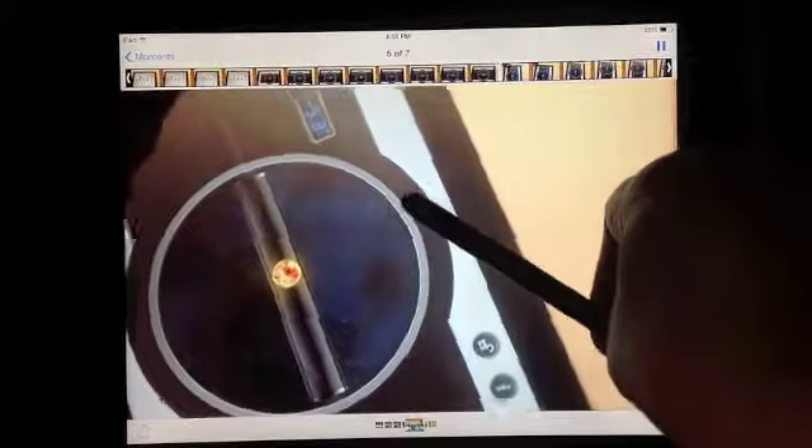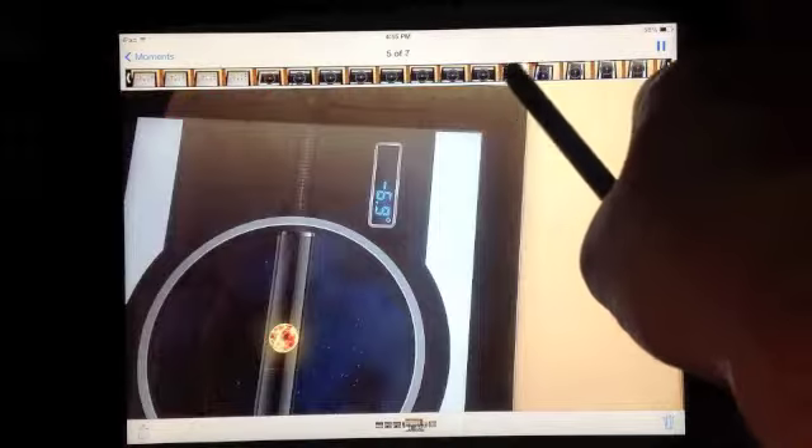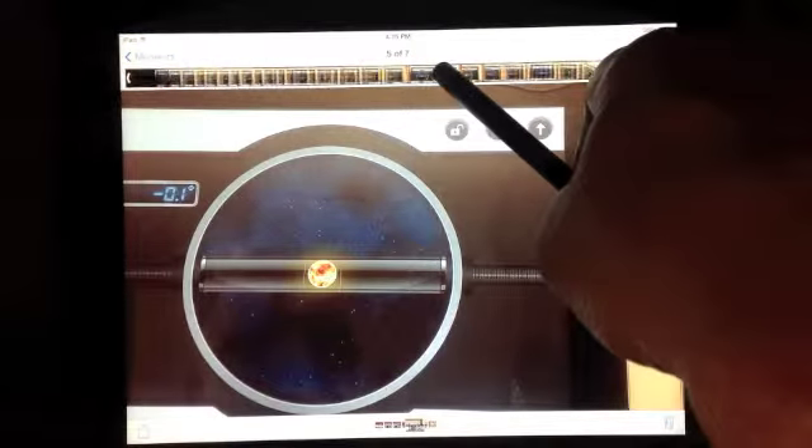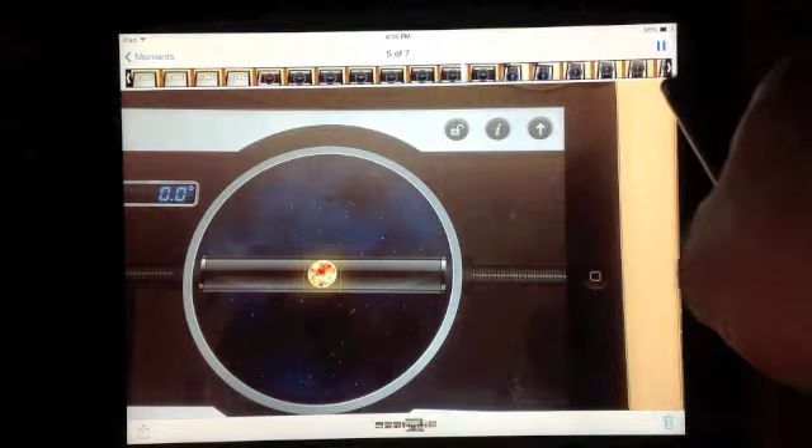That means the board is level side to side. But the board is actually at an angle of 7 degrees lengthwise. It's level from side to side, and that's what we're going to have to have.